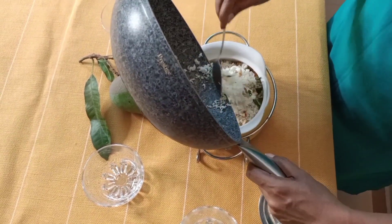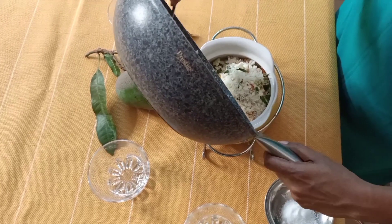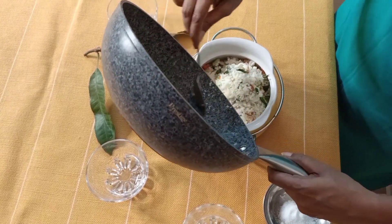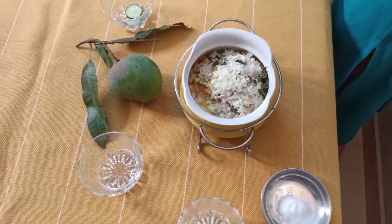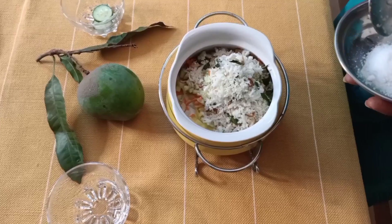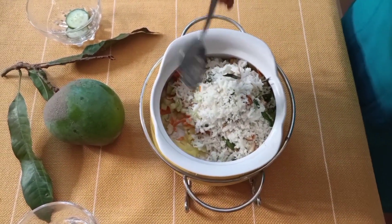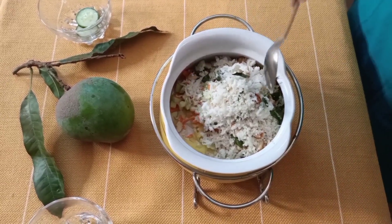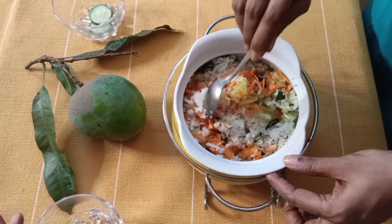This is what really adds to the taste of the salad — it makes it very different and refreshing. Finally, add the required amount of salt for the entire salad and let's mix it all up.